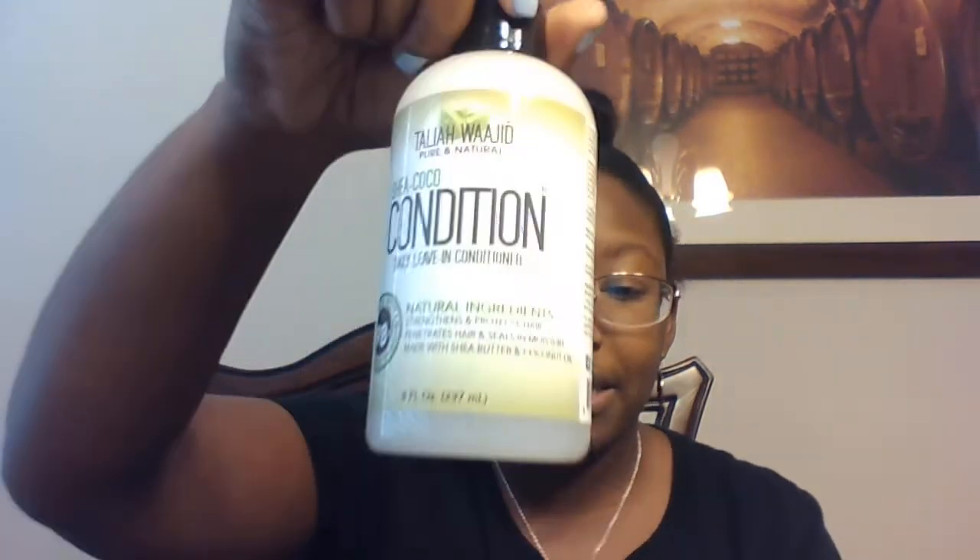One thing I do have to tell you is that Cocotique's website doesn't really operate like a lot of other subscription sites. When you go on their website and say you want to buy this daily leave-in conditioner, you don't shop on the Cocotique website — it's going to take you to Taliyah Waheed's website directly. So it takes you directly to the brand's website so you can purchase from there, which is pretty cool because then you can see other stuff they have.